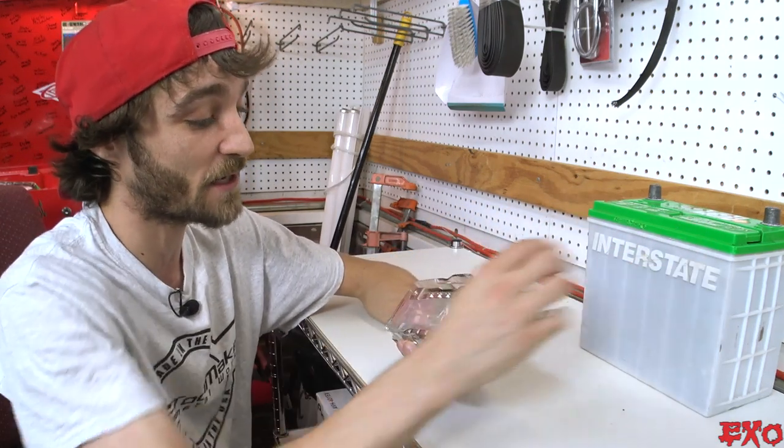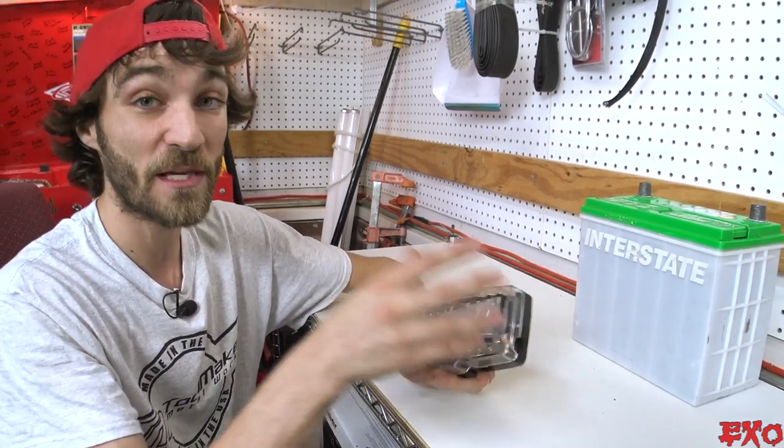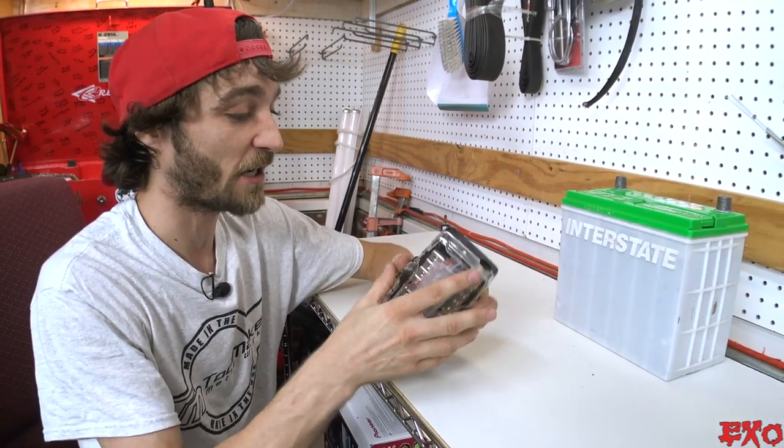I'll fire it up on the test bench and show you the cool little features it has, and I think overall it'll be a perfect fit for our four-channel amplifier install.